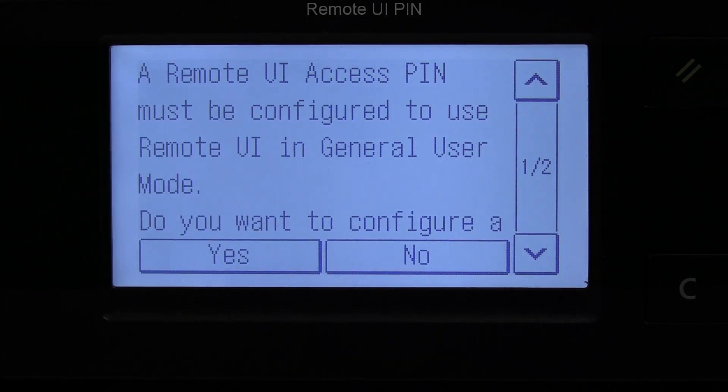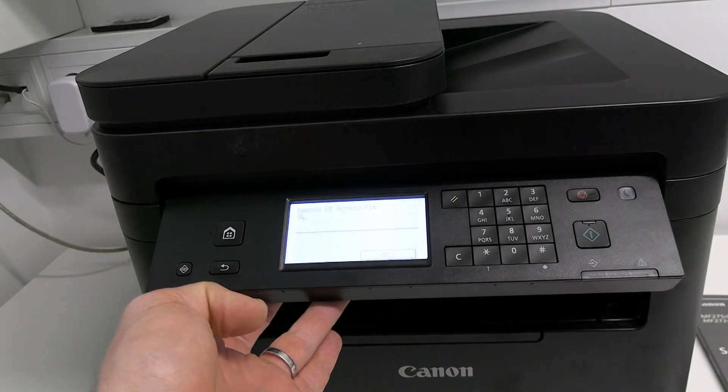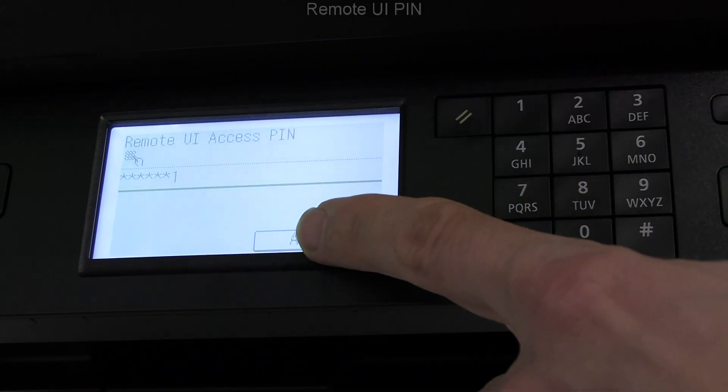Set the remote user interface PIN, which I use to access the product admin settings. You will find more about the remote user interface later in the video.